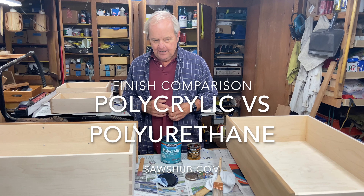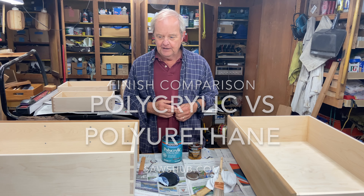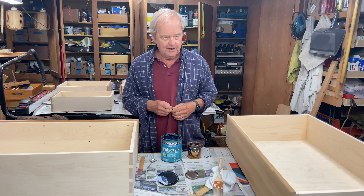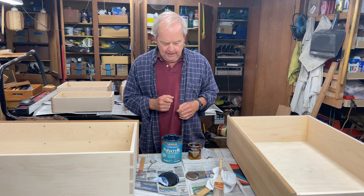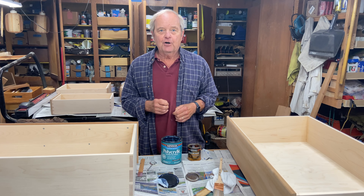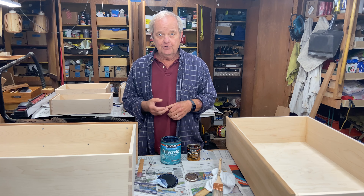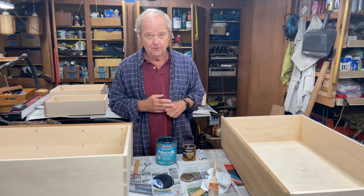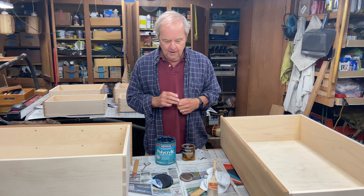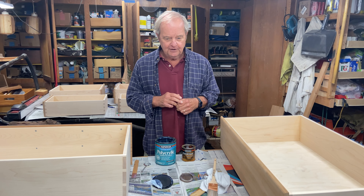We're out here in my shop today where I am about to finish these drawers that I made for a cherry chest of drawers, and I want to talk just a little bit about polyurethane and polycrylic, which are two finishes, either one of which could be appropriate for this type of work. They are basically clear finishes.